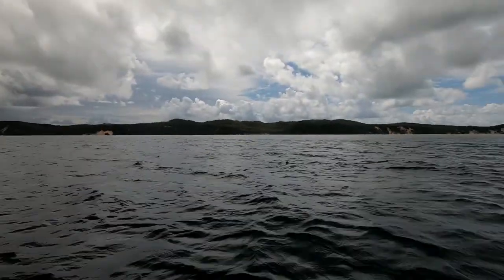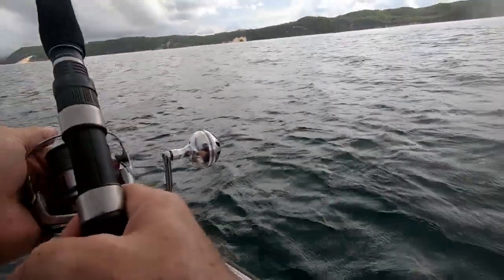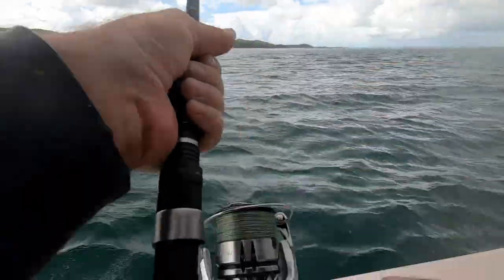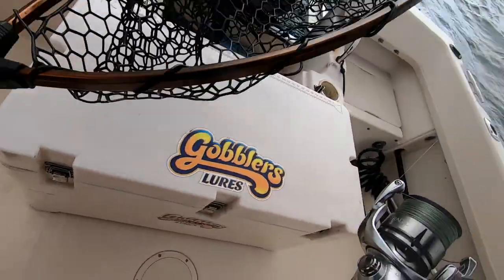Look at him here — this is where you want to be, in the middle of all this. Let's get the net ready. It's only a small fish, it's not very big.